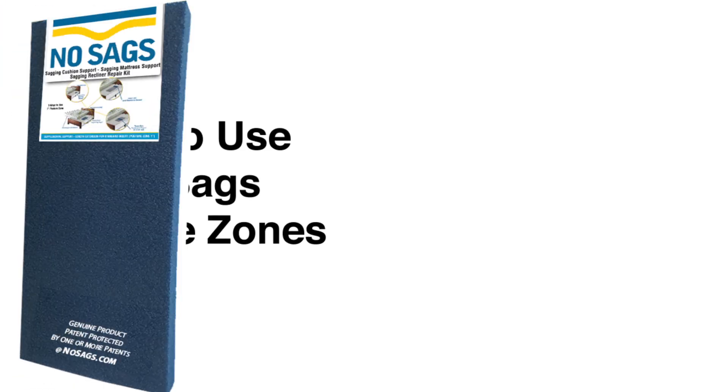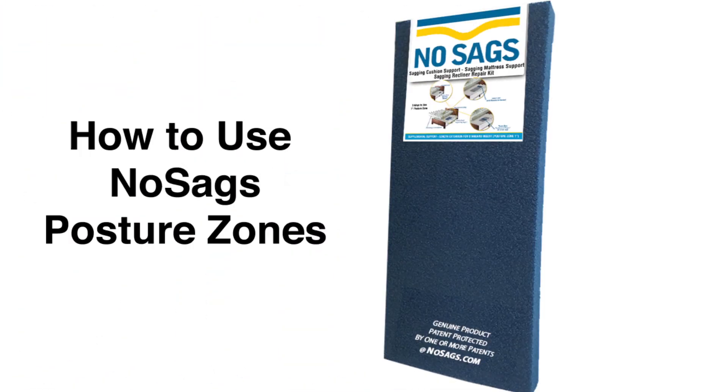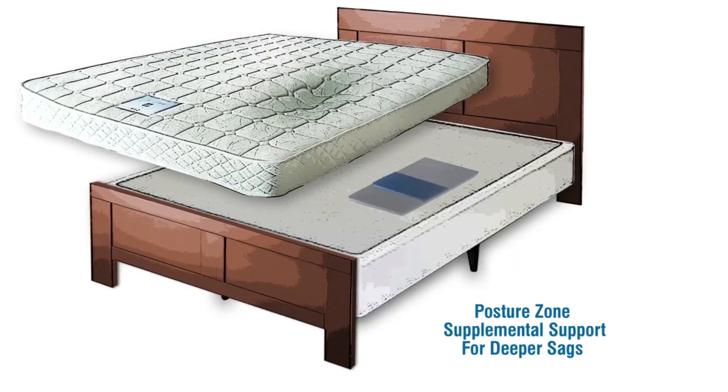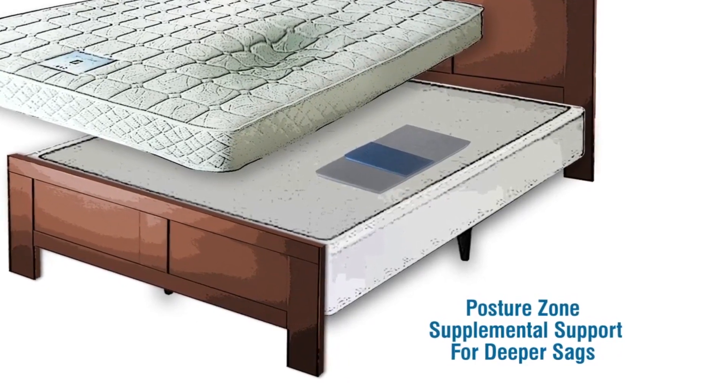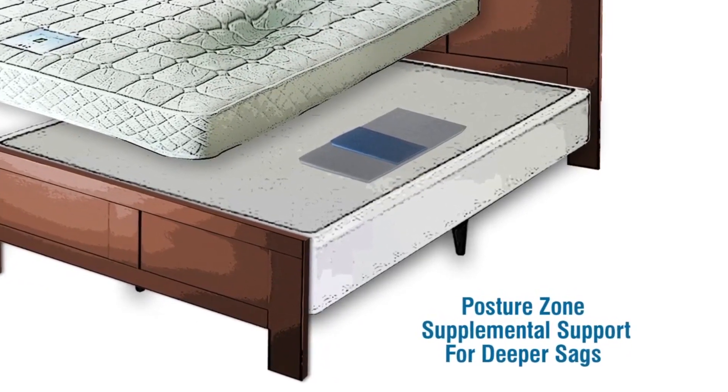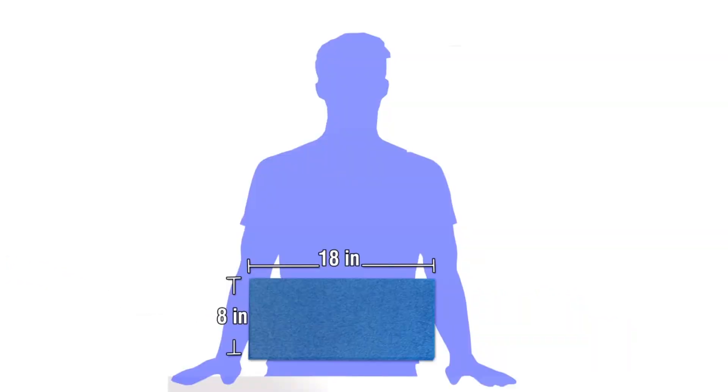How to use posture zones with a standard insert. Posture zones can provide supplemental support where you need it. Place over a standard to create a crowning effect to compensate for the depth of the sag. Posture zone inserts are available in two thicknesses: half inch and one inch.